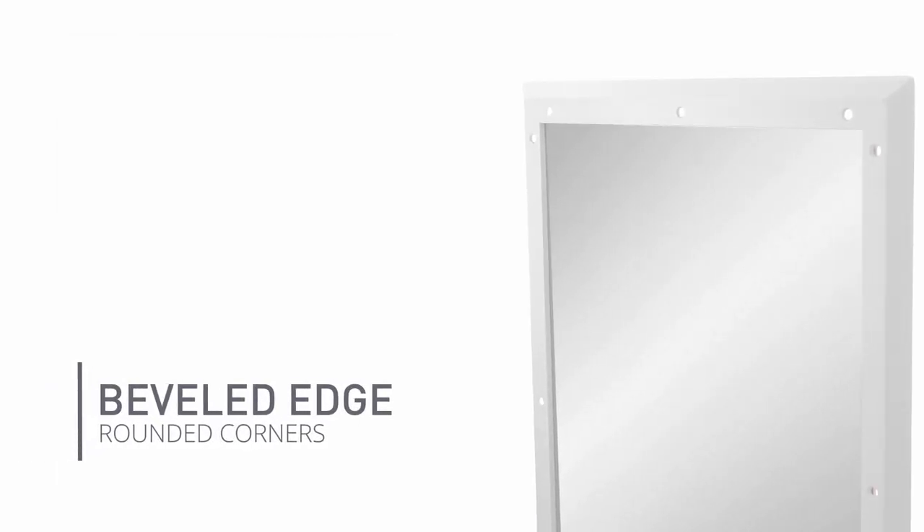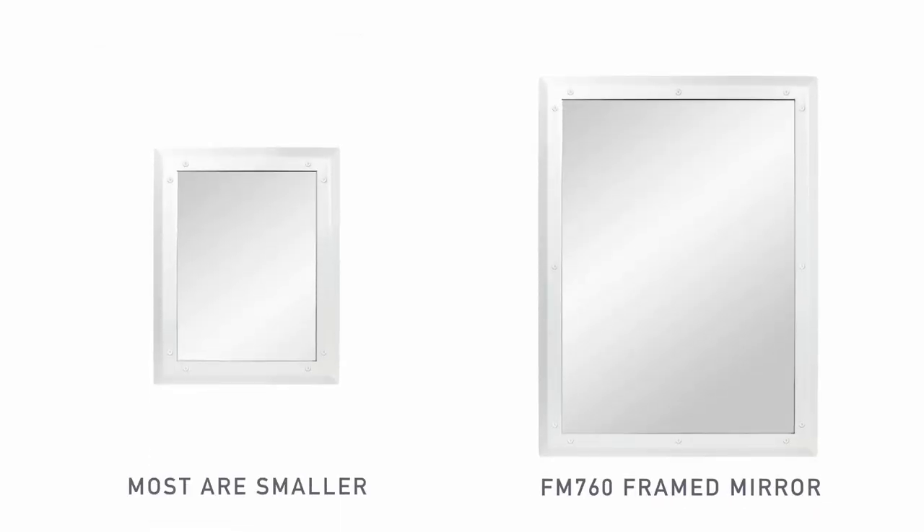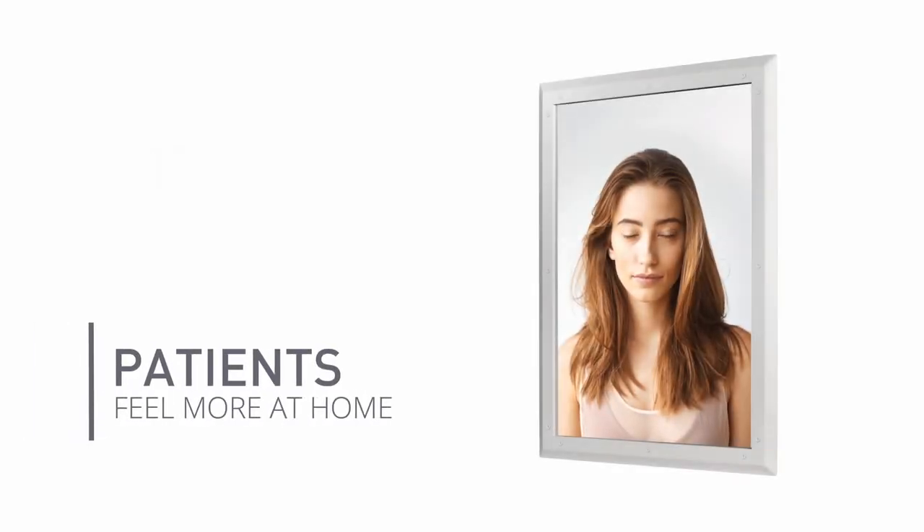The beveled edge of the frame and rounded corners deter ligature while maintaining a sleek aesthetic appearance. Most mirrors of this type are much smaller, making them appear more institutional. This mirror will help your patients feel more like they're at home.